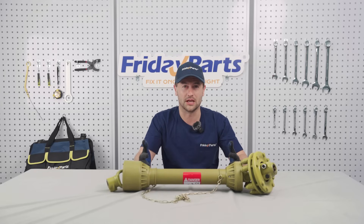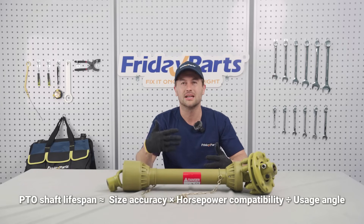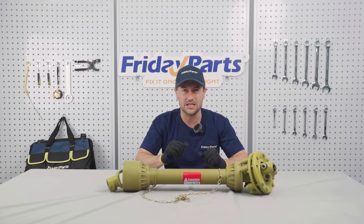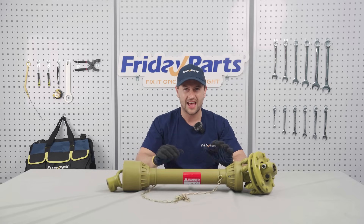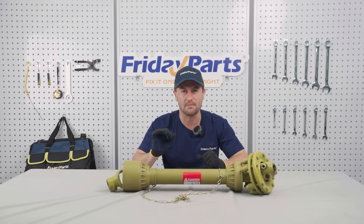First, remember this formula: PTO shaft lifespan is approximately size accuracy times horsepower compatibility divided by usage angle. Today I'll break down each variable, including hidden factors most videos won't tell you about. Every spec will be listed in the description — send them to your supplier and demand compliance.